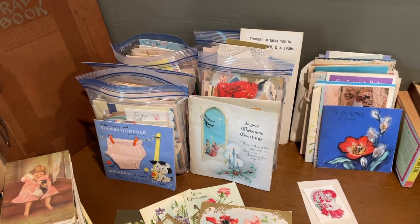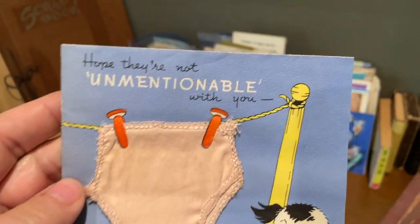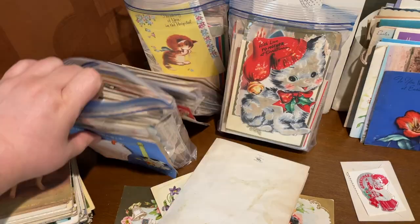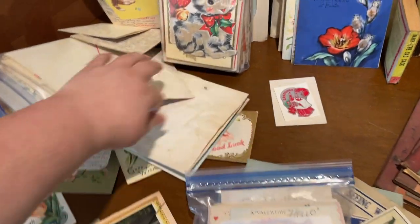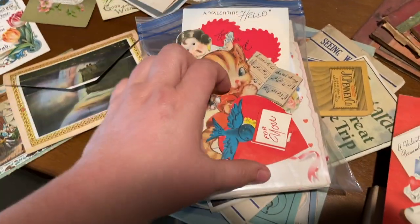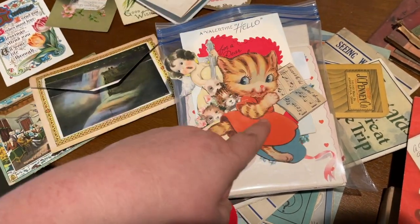There are some that I want to show you that I thought were really fun. This is a birthday one that has an actual little constructed pair of underwear — 'Unmentionables. Hope they're not unmentionable with you. Birthdays — because they sure fit you.' Adorable. And then of course the Valentine's. This was cool because it had an actual feather being used as a little quill. Lots of fun little cutouts. You saw this little cat that I saved out of there.